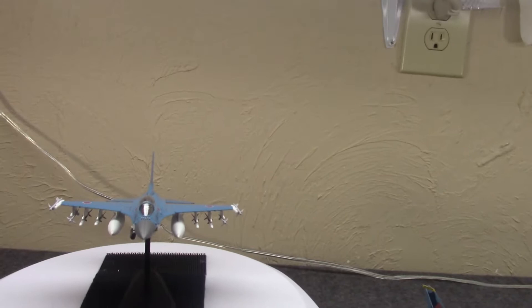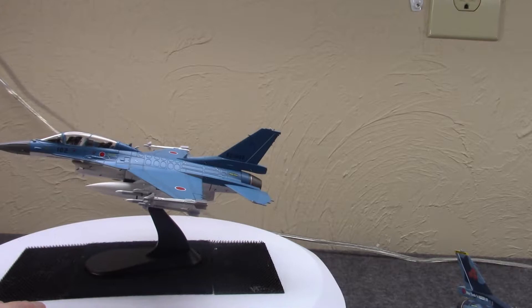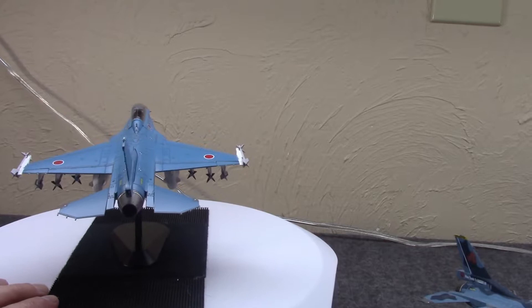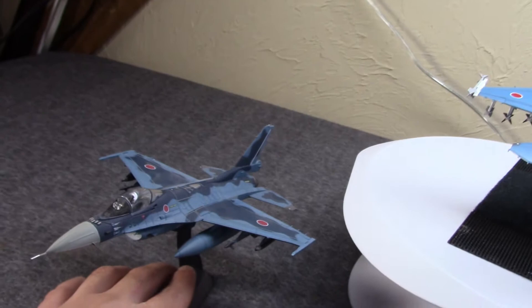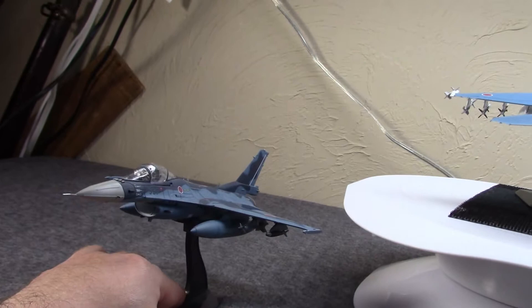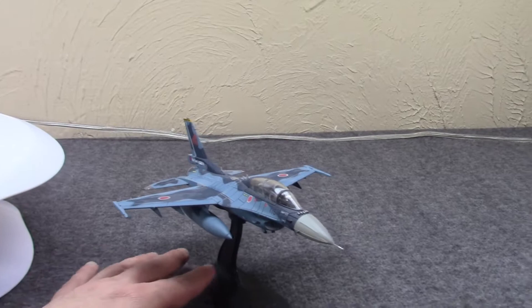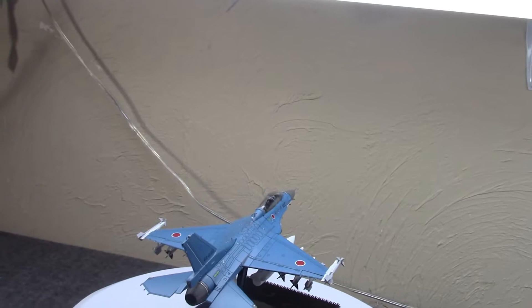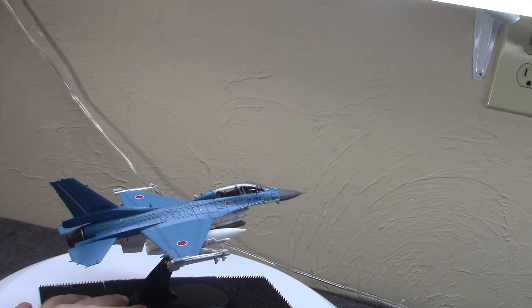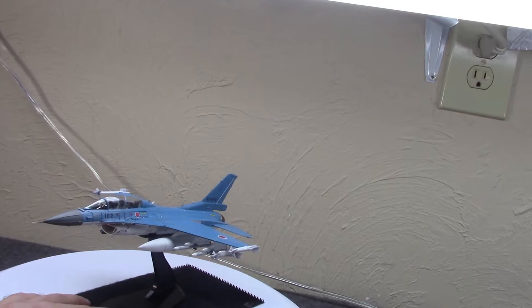We have this new model from Hobbymaster — this is kind of an interesting model, the XF2B, one of the two prototypes, two-seaters, that was built along with two of the XF2As. From my original video I brought out my F2A in a pretty lightly loaded patrol-style configuration, and I still have my F2B in more of a training configuration with no ordnance, just fuel tanks. But I ended up going with the XF2B that has all the weapons.